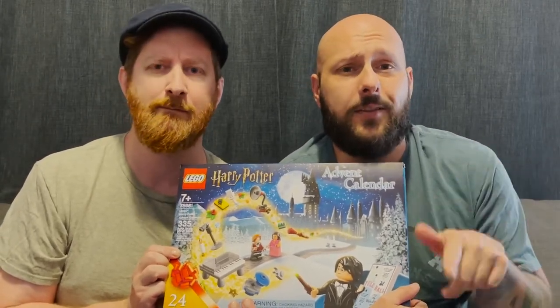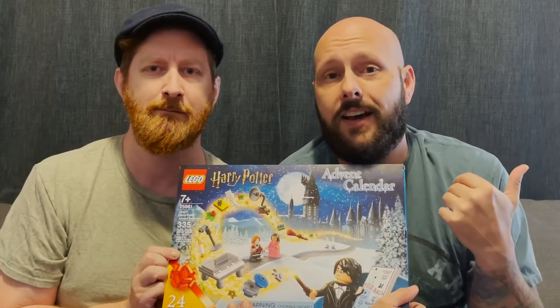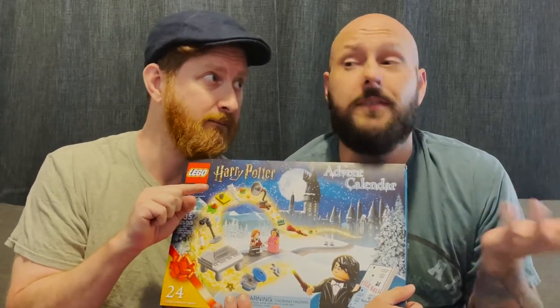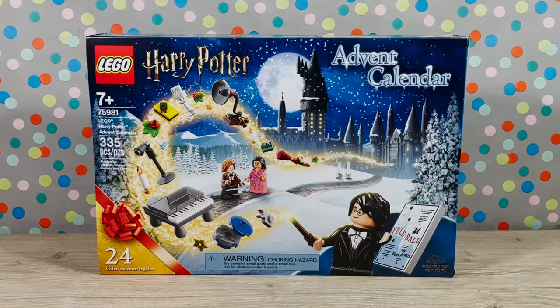So we're going to go ahead and zoom in, open this up, show you what each of the little days has inside, build everything, have a lot of fun, and play. Let's get going. Here we are all zoomed in with the Lego Harry Potter advent calendar, Lego set 75981.